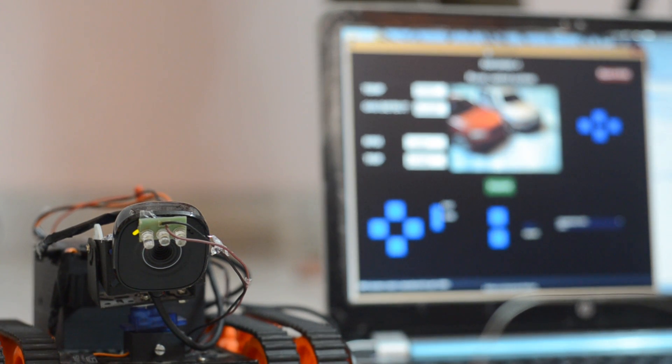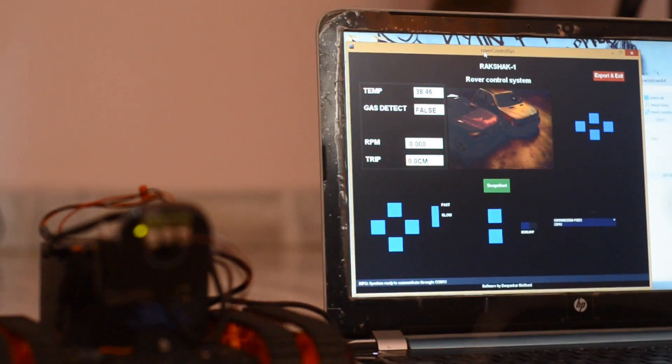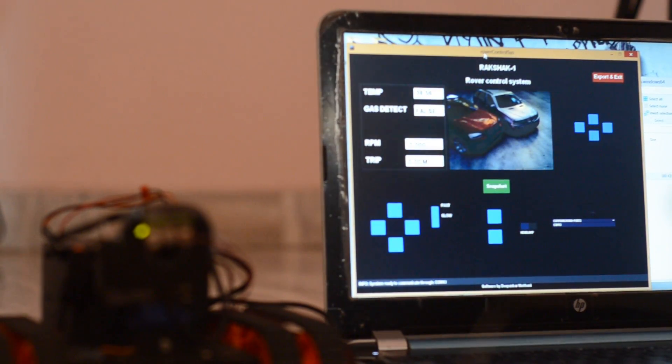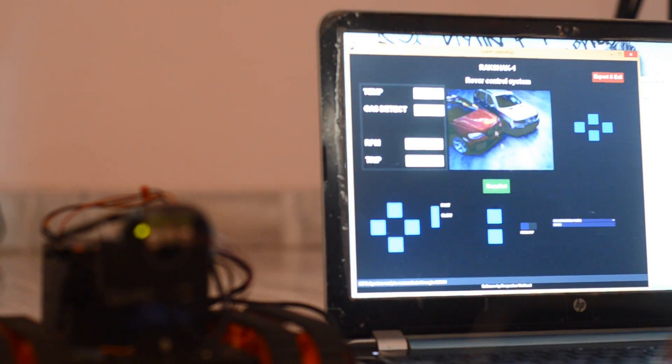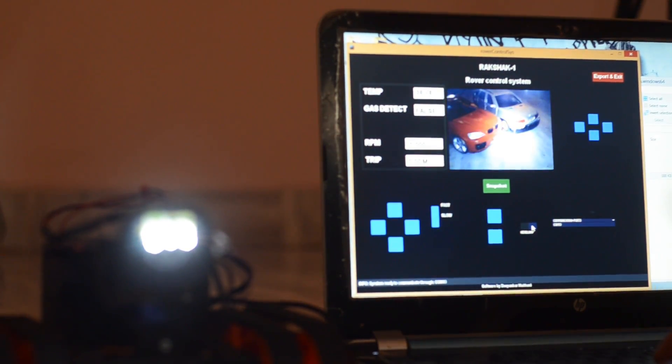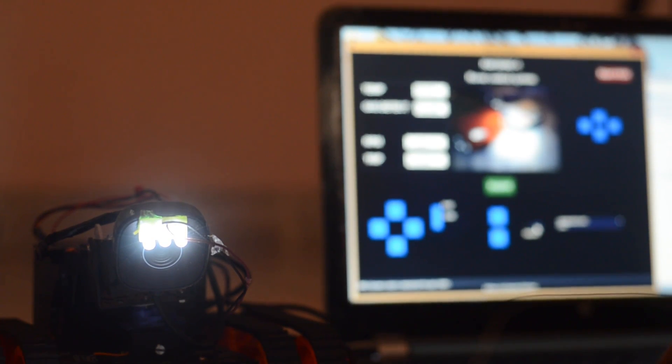In case you need to throw some light on a subject, there is an onboard LED headlamp that you can turn on by sending a wireless command. Toggling the button on the GUI will turn the lights on, and similarly you can turn them off by switching the button again.